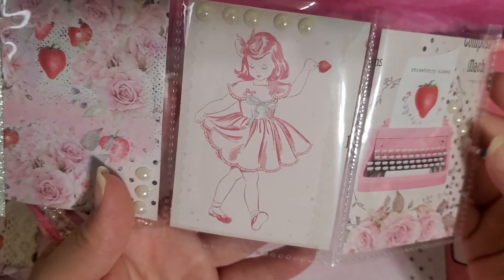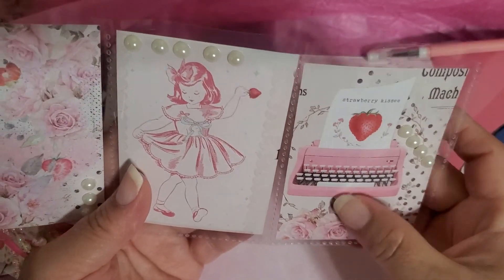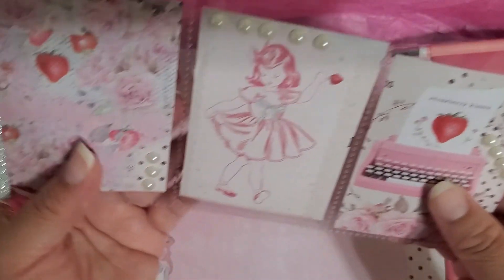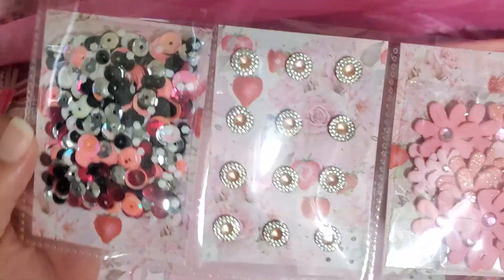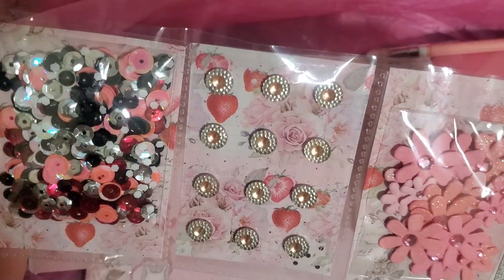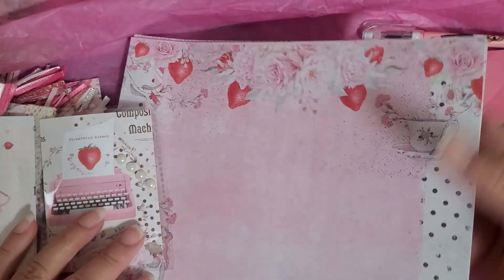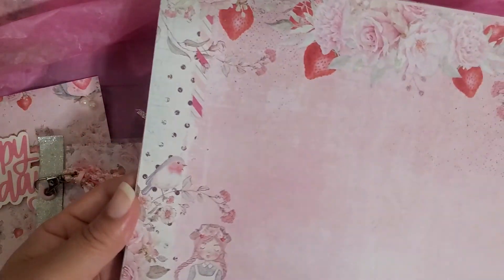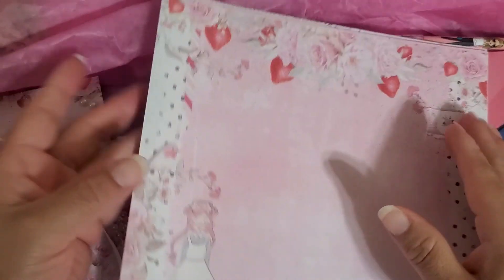And this little girl — I love her, she's just like eating her little strawberry, being a little girl. And oh my gosh, this typewriter! I've gotta go get this collection. Thank you so much for these extras — I could definitely use these. Thank you so so so much, I love this. I am loving this paper collection and like I said, I had not really seen it — thank you for giving me some extra ones, I am loving it.